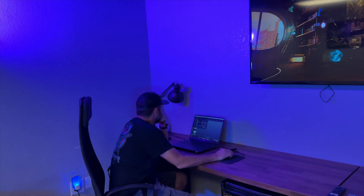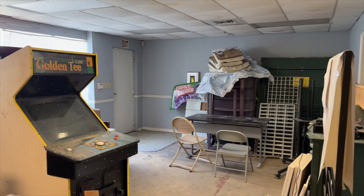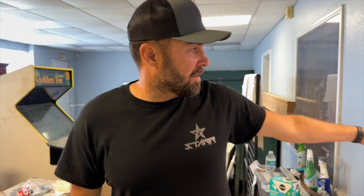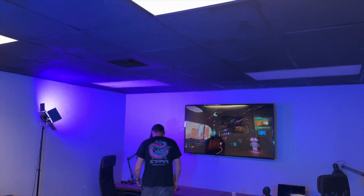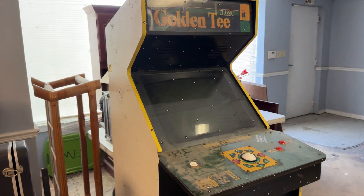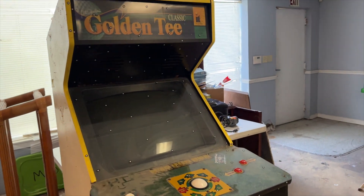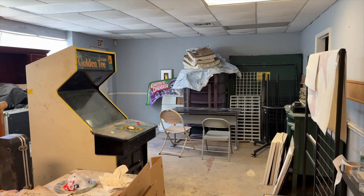Outside of this will be a whole other space we're not going to show you right now because it's just too messy. Eventually that area will be something nice too. This will be finished soon — we've got a cool idea for it — and the rest of this will be like a showroom, a cool lounge chill spot for people to come see all the work and awesome stuff that happens here.